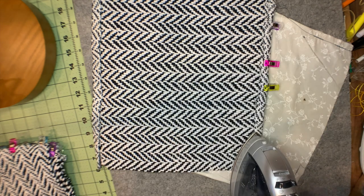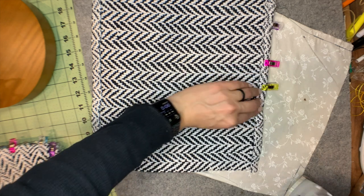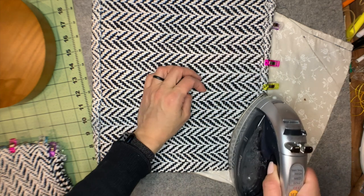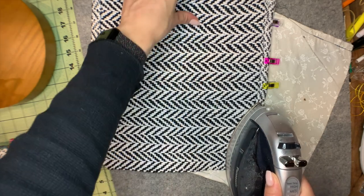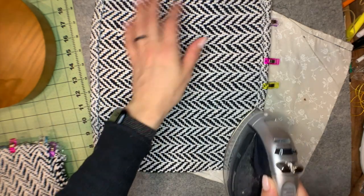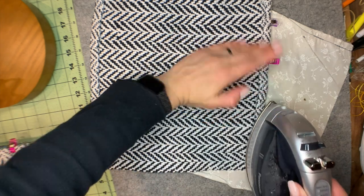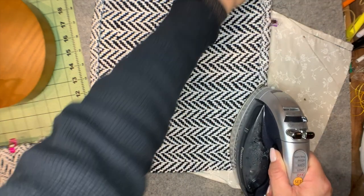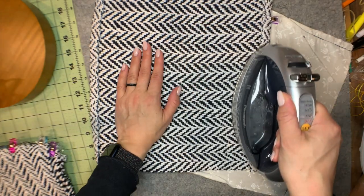This stitch pattern — if it's weaving, this pattern — is a bit looser, so they're a little more drapey. There's a lot of space between the threads when I took them off the loom, but obviously they close up when you wash them.